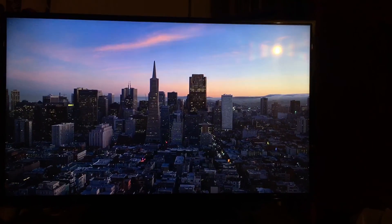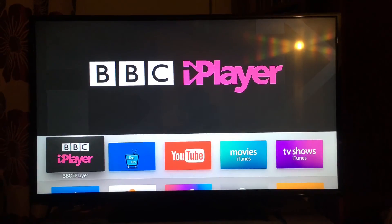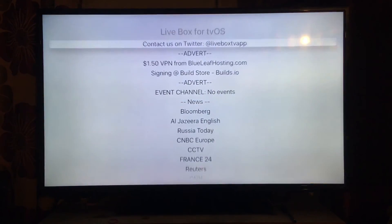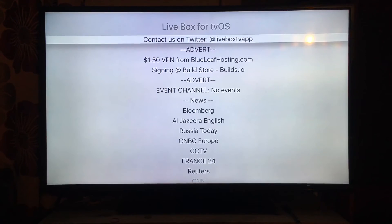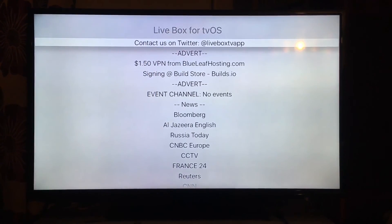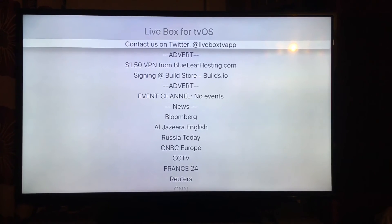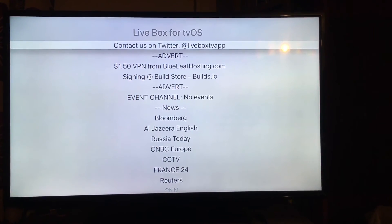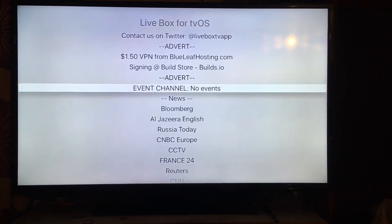I'm going to switch over to my Apple TV just to show you how it looks on there as well. As you can see, this is the Apple TV screensaver — we're just going to get rid of this. Scroll on over to Livebox, and straight away you've got your list here. Now, to get in here you are going to need an invite code, so all you do is message iPoonStore and they will give you a code to be able to log in.